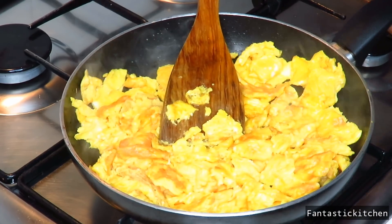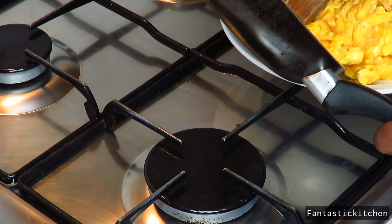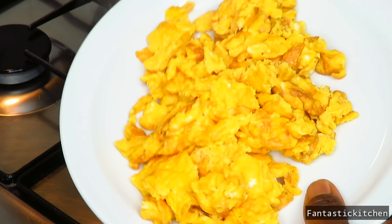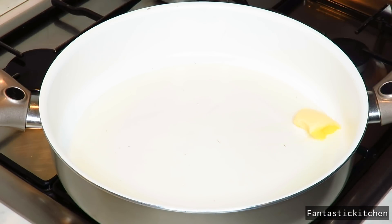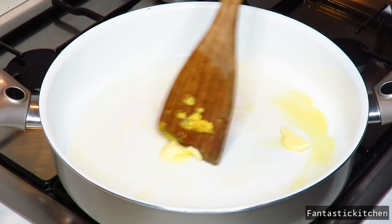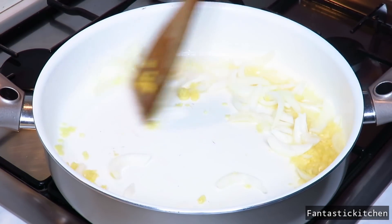After frying the eggs, pour them into a plate and keep that aside. In another pan, add about three tablespoons of vegetable or granite oil and another half tablespoon of butter, allow it to melt, then add your chopped ginger and onion.